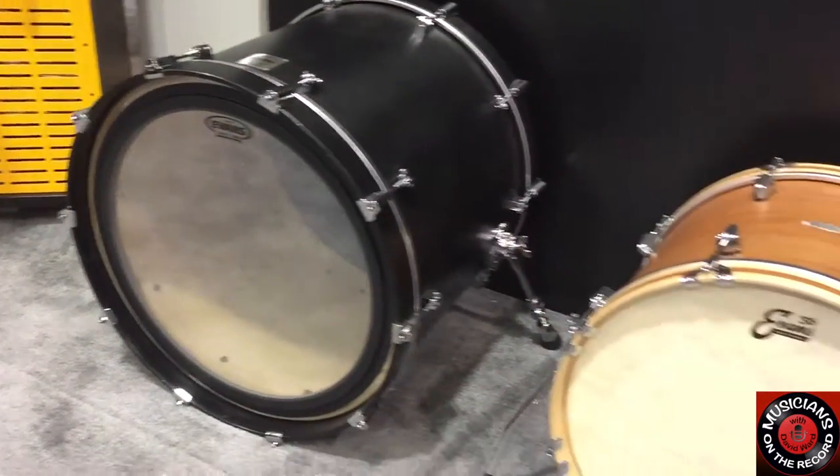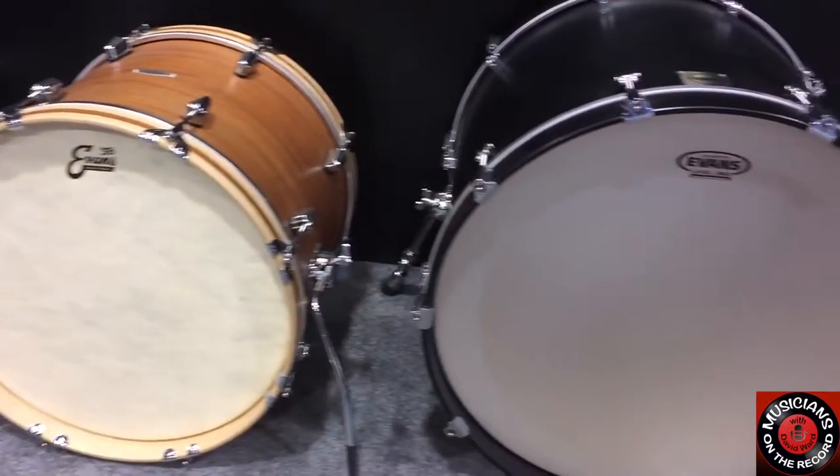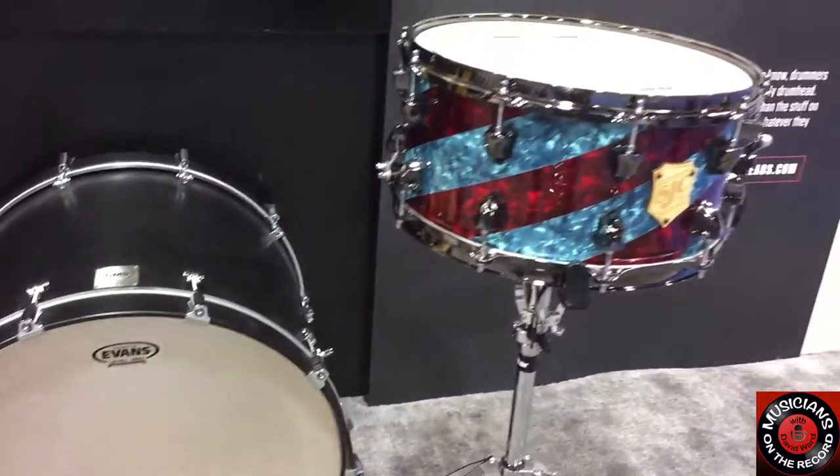So they're available right now on the website, retailers, online everywhere. They're taking off like hotcakes. Get to the drum shops near you and pick up these Evans heads.